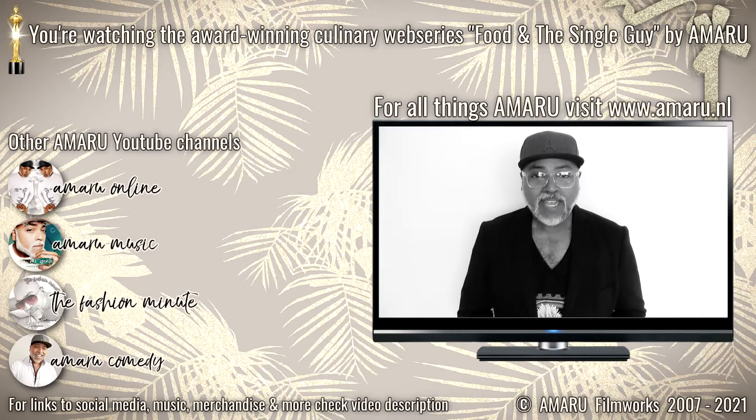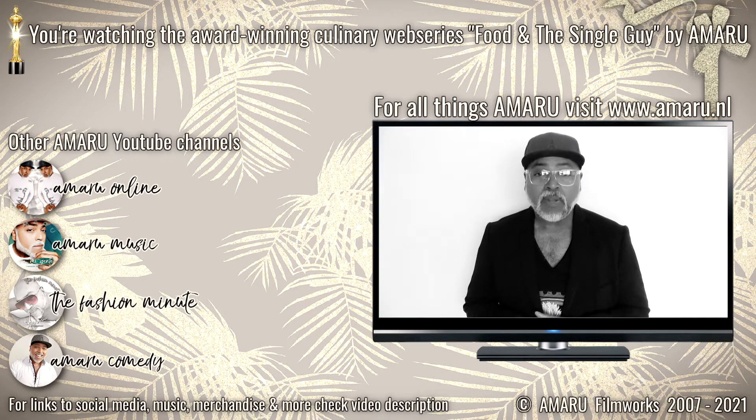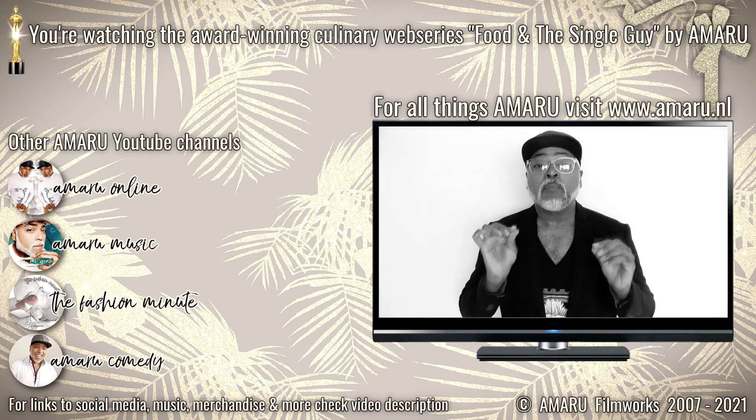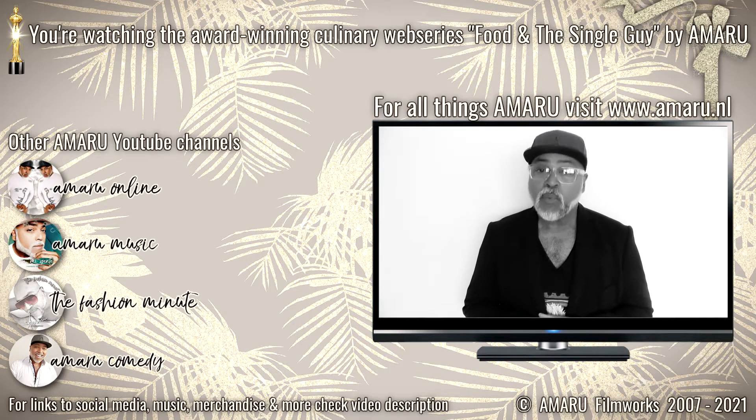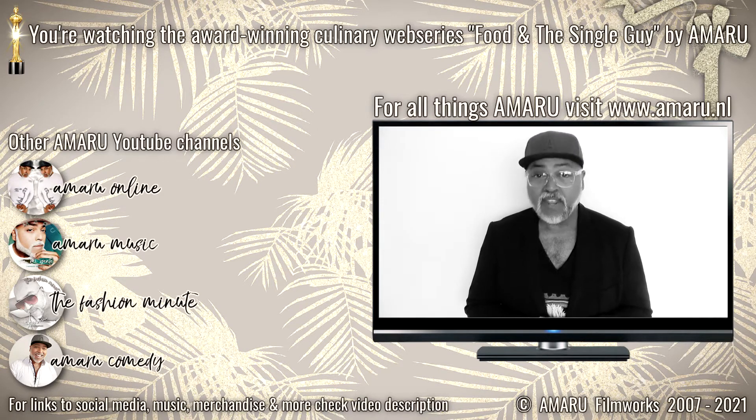Hey you guys, welcome to Quickies, a new sub-series here on Food and a Single Guy with me, your very own Onamaru. On Quickies, I will bring you delicious, simple and quick little recipes perfectly tailored for your busy weekday or your lazy day when cooking a full course meal can be somewhat of a chore. I know that some of you don't like long videos, so these short videos will be right up your alley.